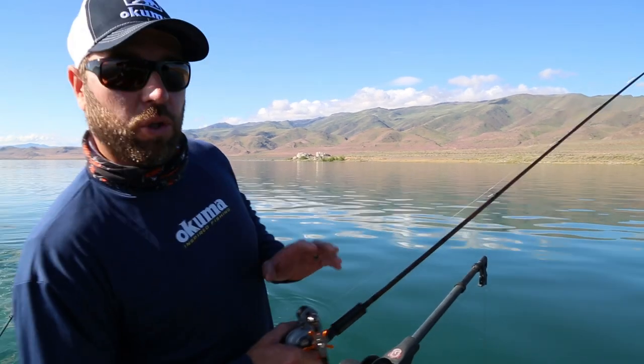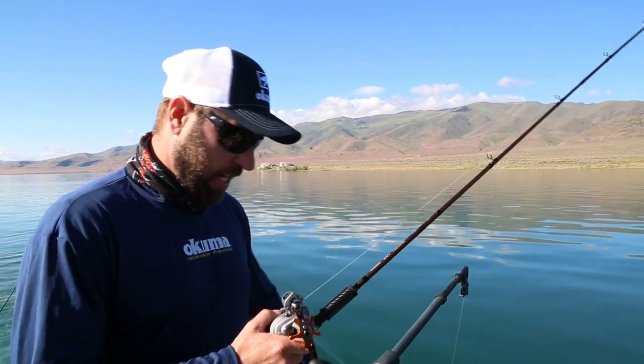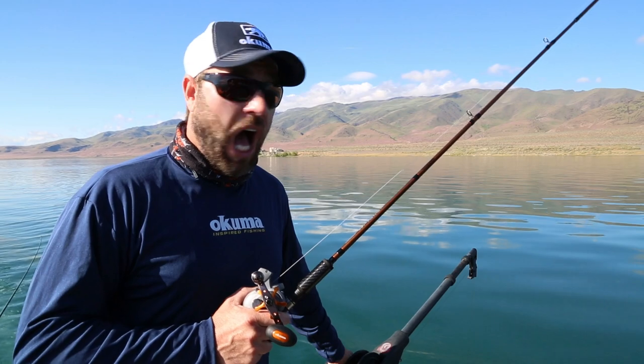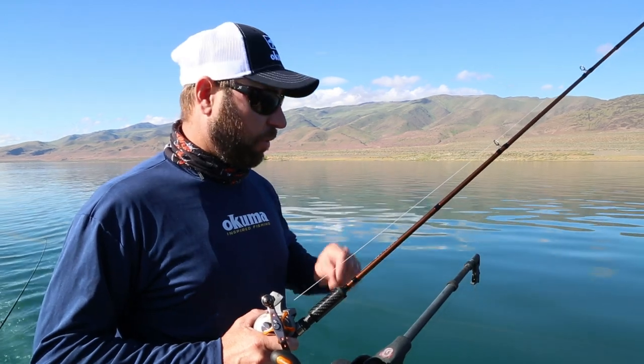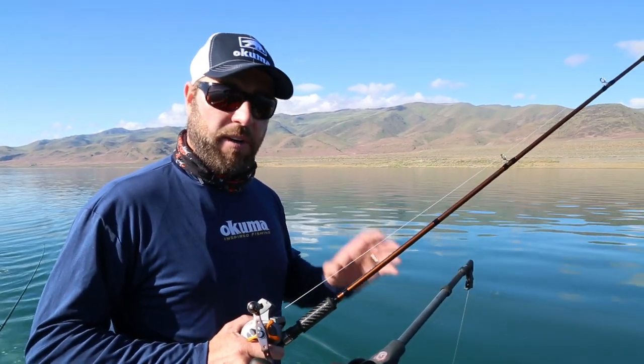Today our setup is the cold water low profile line counter rail and the SST rod for the downrigger side. One of the things that I've utilized in the last few years a lot is the line counter setup. Every time that you're trolling for whatever you're trolling for — walleye, trout — it comes down to being very specific.